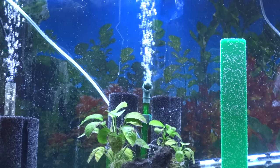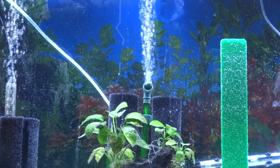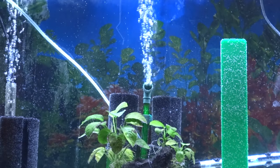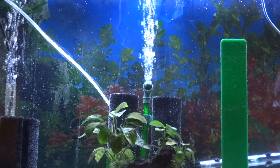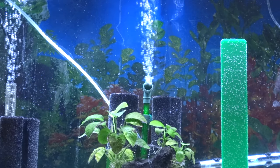I put some — people say this doesn't work, but I do it anyway. I get water from an established tank and use that water to fill up the new tank about a quarter, about 25%, and then I add new water on top of that. I always feel safer when I do that. People say there's no beneficial bacteria in the water column, and a lot of people have corrected me on that. But I just do what makes me feel comfortable. That's what's been working for me. Everybody does things differently in the fish hobby.